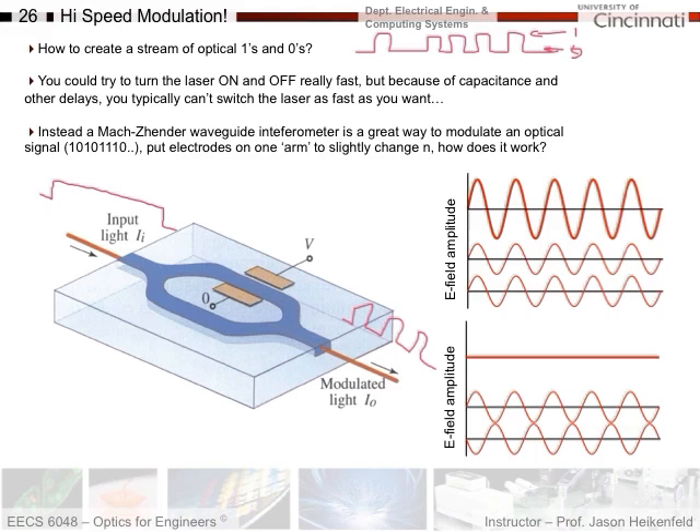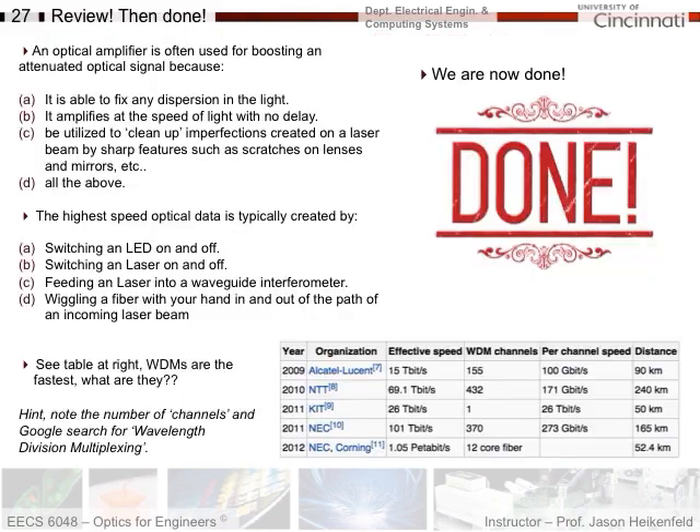But if I wanted to create an optical zero, I'd apply a voltage to change the refractive index such that there's a phase difference between the two arms — 90 or 180 degrees out of phase when they recombine — and I'd see an optical zero as a result. I could use this to increase or decrease the refractive index; the key is shifting the phases to get them out of phase. The beauty is that this material can be modulated much more quickly than by turning a laser or LED on and off. That's it for optical fibers — a substantial topic covering a two-week lab. The fastest fibers use a WDM technique, which is worth looking up.